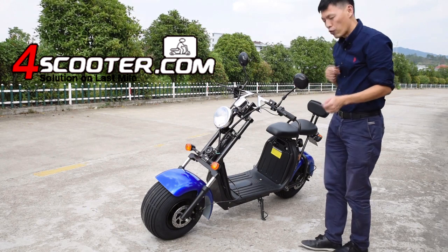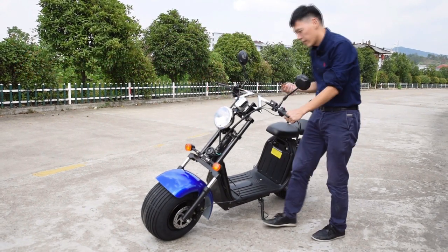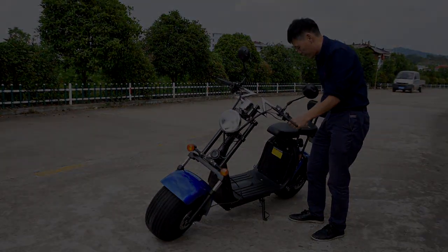On the EEC model, we have another key lock here, also using the same key. There is a key lock on the front fork, and all keys come from the same set.